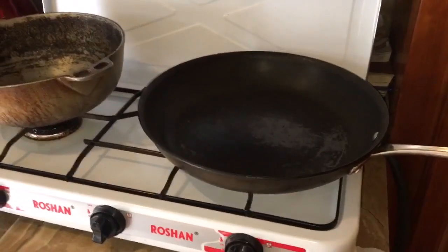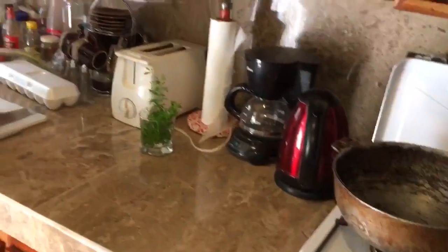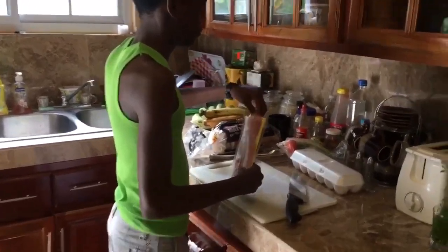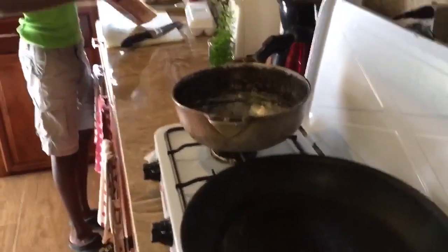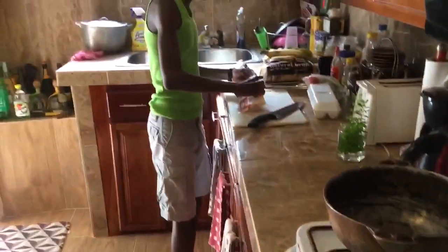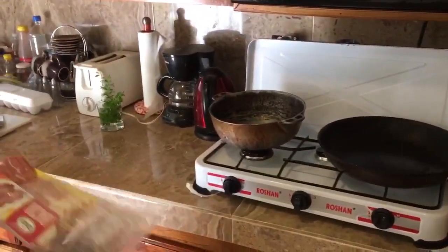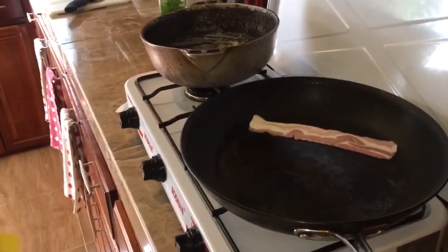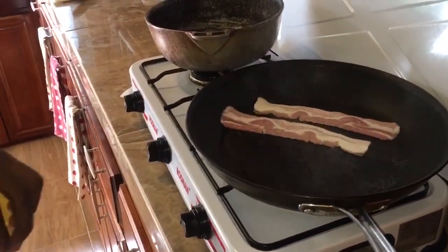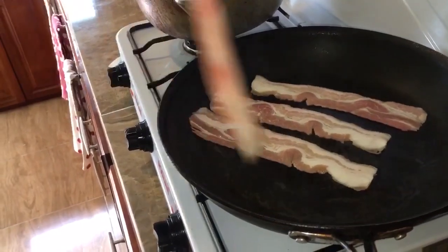All right guys, we just went back up with the fruits. Now Markel's gonna cook some bacon. That is one hot pot over here. I guess he's struggling to open the bacon — you see, cooking is not easy!